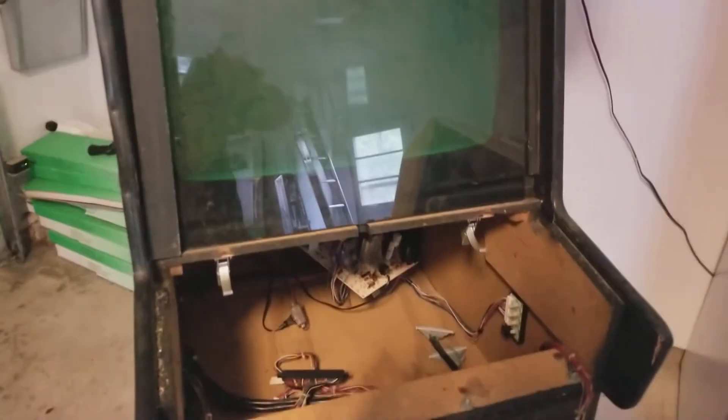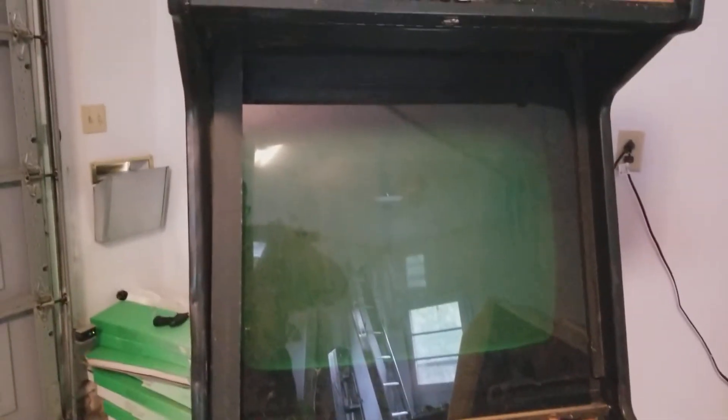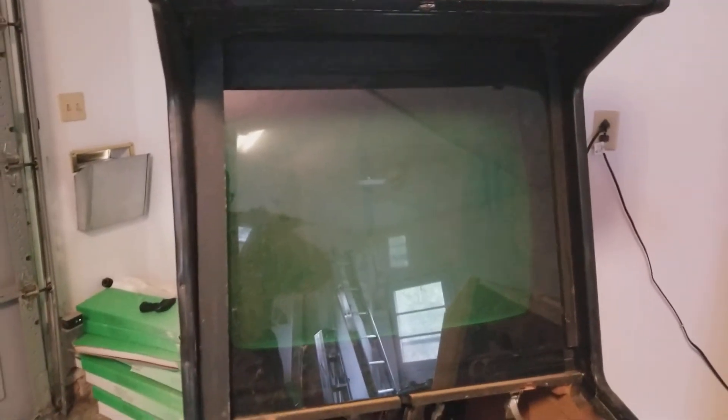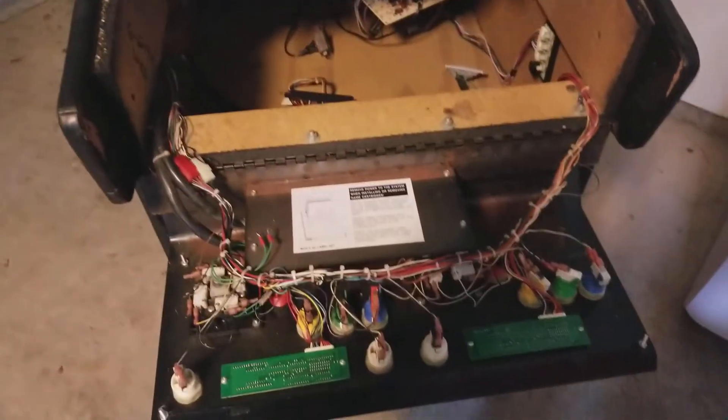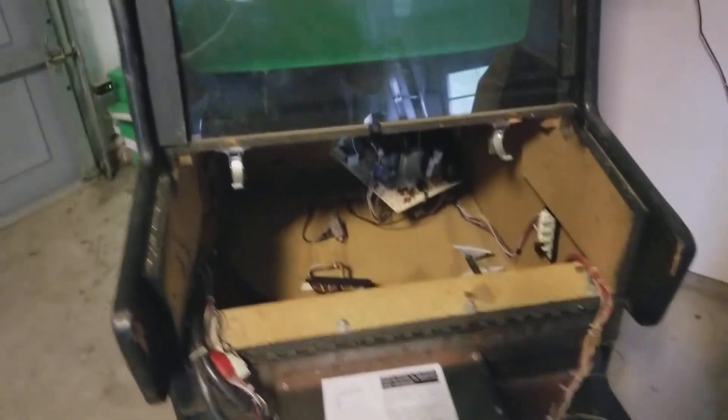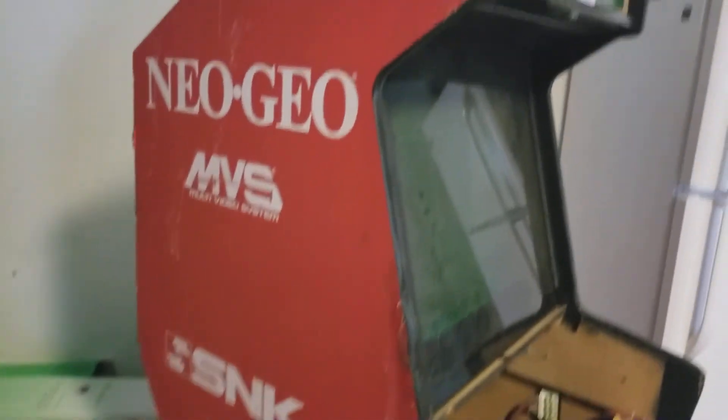I do plan on getting this thing running and working — it's going to be awesome. I love this original glass here; it's missing the piece on this side. I'll have to research how much a marquee is going to cost. It's a little loose there, but I think that's so you can adjust the marquee. I plan on renovating this to a degree, though I might keep it original. Let me know if you're more knowledgeable about arcade machines — should I or should I not mess with this?